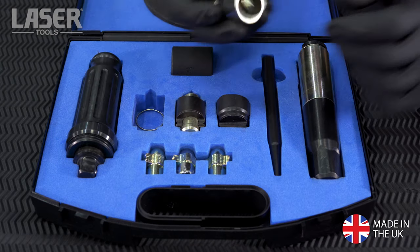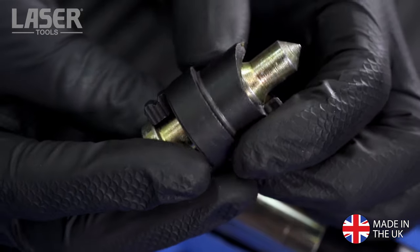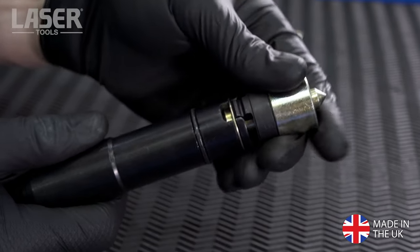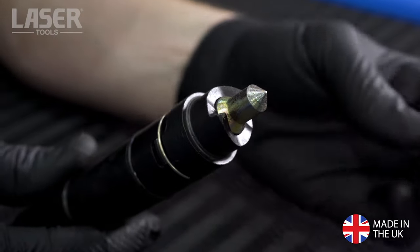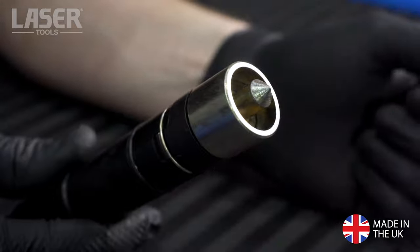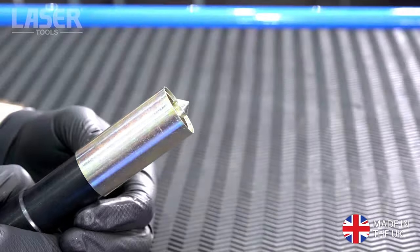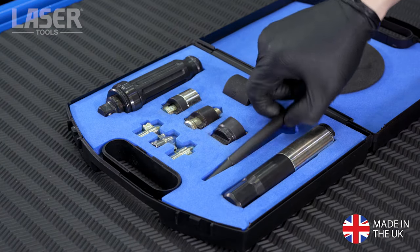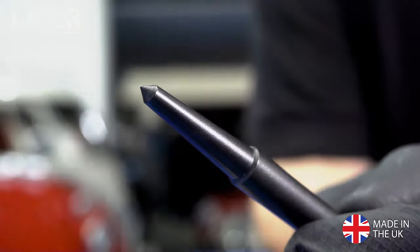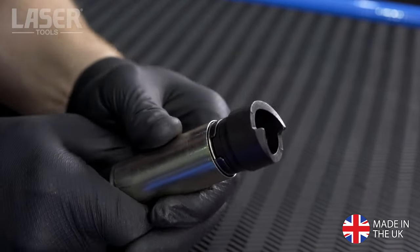Included in the kit are wheel nut removers that use blades to grip the nut. Again, identify the correct type of remover from the supplied instructions. The bladed remover is fitted to the tool as before, and the protective metal shroud is fitted over the remover. A centre punch is included to make sure you line up the wheel nut remover correctly.